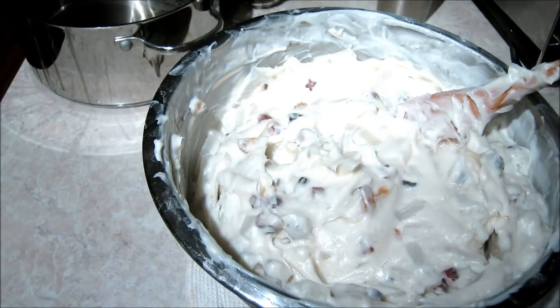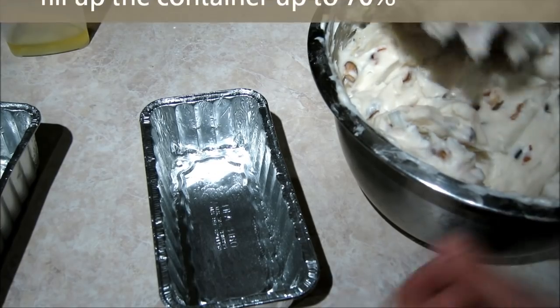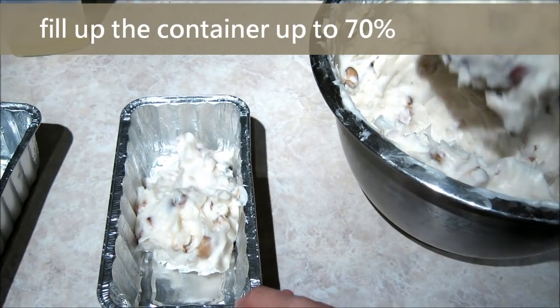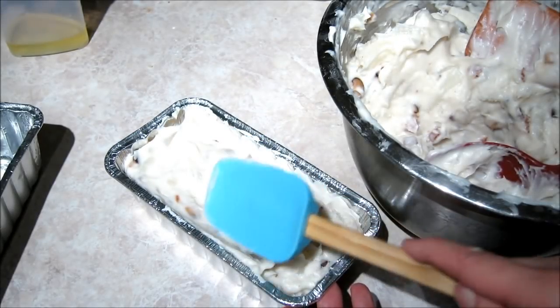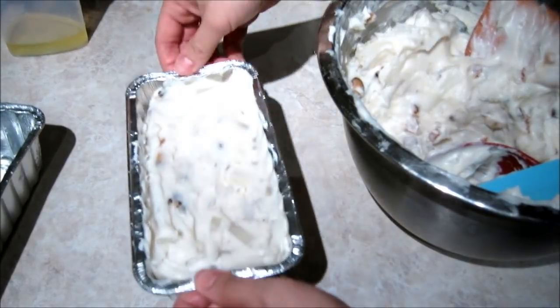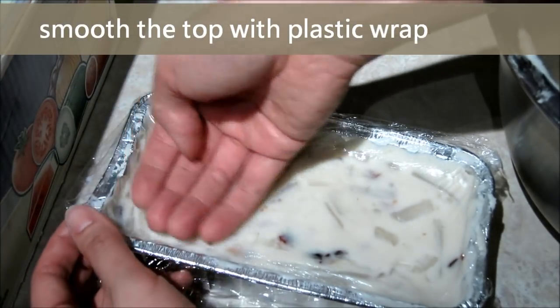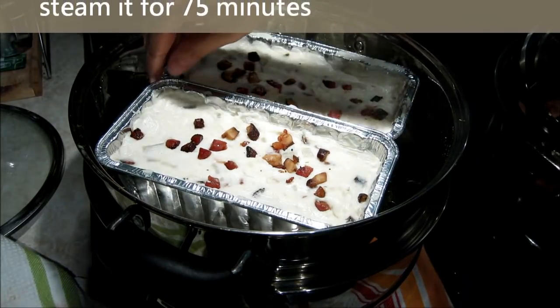It is time to add the mixture into the container. Brush some cooking oil inside the container before adding the turnip mixture. Fill up the container about 70% full, because when you steam the turnip cake it will rise up a bit. If you want a smooth surface, cover it with plastic wrap and use your hand to smooth it. The turnip cake needs to be steamed for about 75 minutes over high heat.